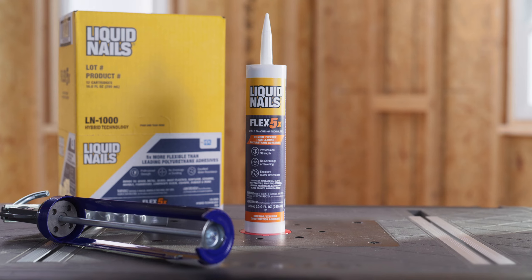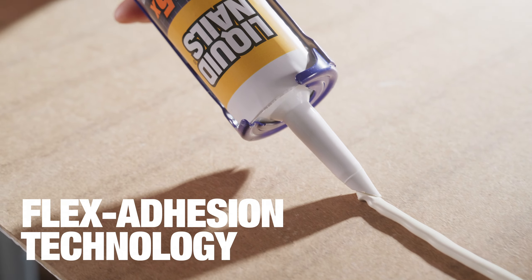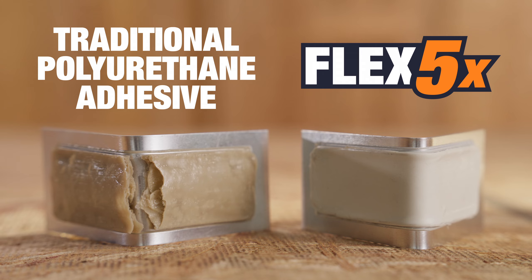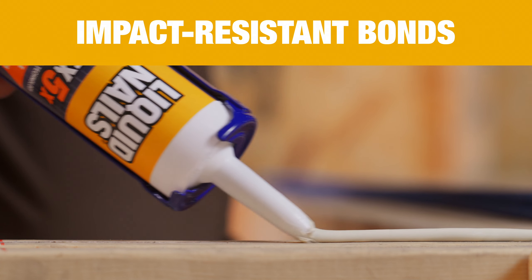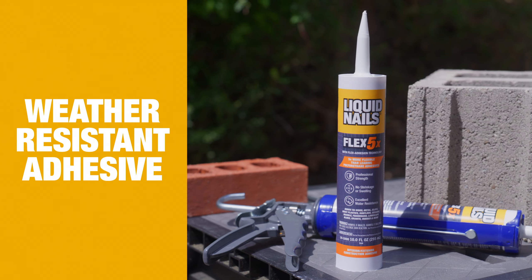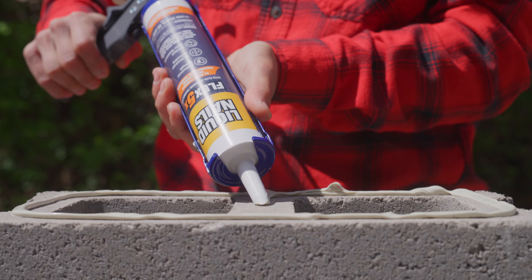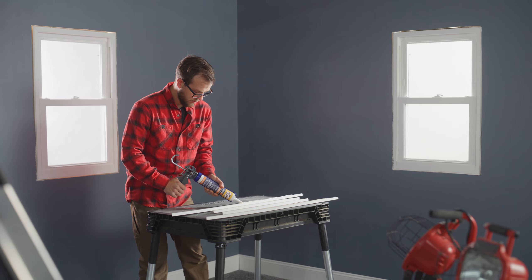Now introducing Flex 5X. Our Liquid Nails Flex 5X with Flex Adhesion Technology outperforms traditional polyurethane adhesives with five times more flexibility for impact-resistant bonds that won't crack as substrates shift over time. This weather-resistant adhesive can be applied on a wide range of materials without swelling or shrinkage. For whatever your next project may be, conquer your toughest challenges with the Liquid Nails Flex 5X.